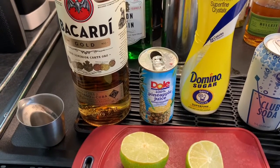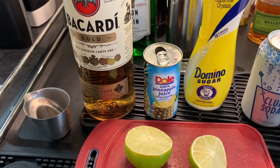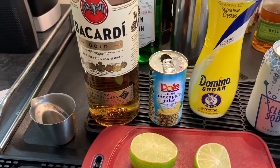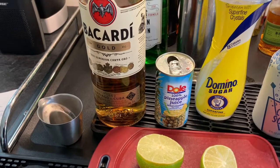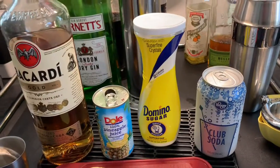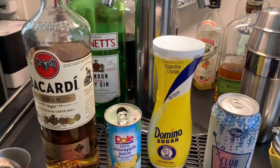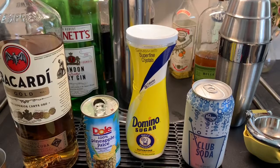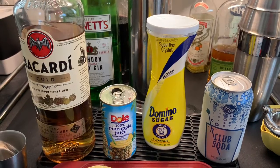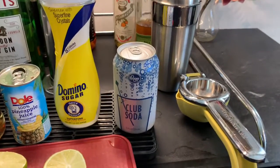My general rule of thumb is use fresh juice whenever you can. But I don't have a pineapple sitting around, and if I cut it up I'll just have a lot of pineapple that I probably won't use. So in this case I think I'm totally justified in using it out of a can, even though I recognize fresh would be better. For the sweetness, ordinarily I would use simple syrup, but I realize I'm out of it — I'm making a batch on the stove. In the short term, I've got superfine sugar, and some water will do just fine. Lime juice, and then there's the club soda, which will give it that fizz. So those are the ingredients.